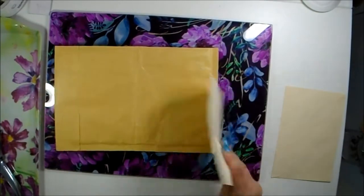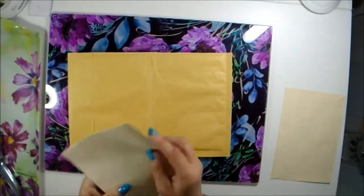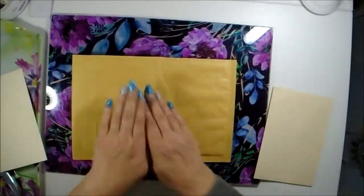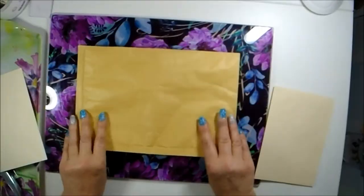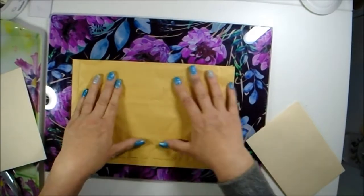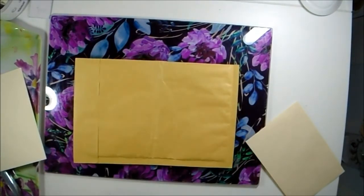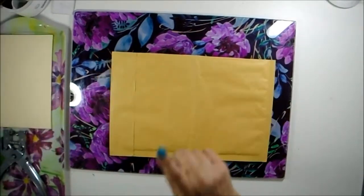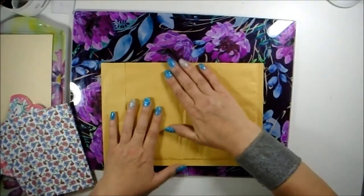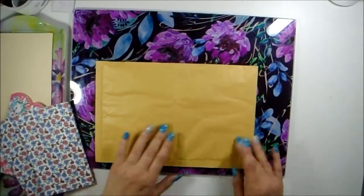We'll sew in our signatures down the middle and then we'll have a pocket at the top. I'm going to stick the messy side down and have the plain side up so we can decorate these and make it a nice cover rather than just a paper bag or squishy envelope. I'm going to be sticking some fabrics on. I think we'll do the inside first with a bit of decoupage.